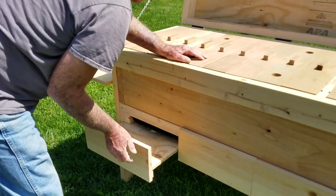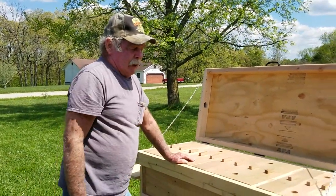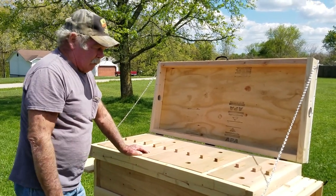Same setup. This whole bottom assembly can drop down and be pulled out separately without bothering the hive at all if you ever have to do repairs on any of them. Same thing for the frame that holds the screen bottom board in.